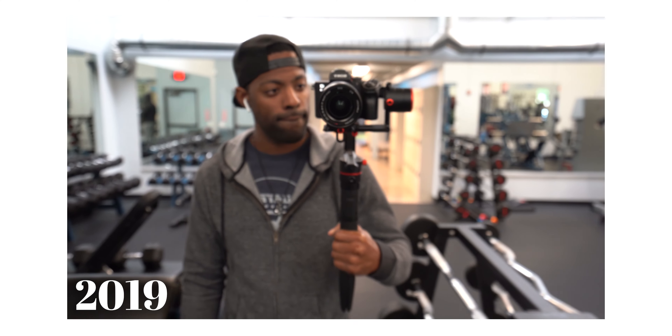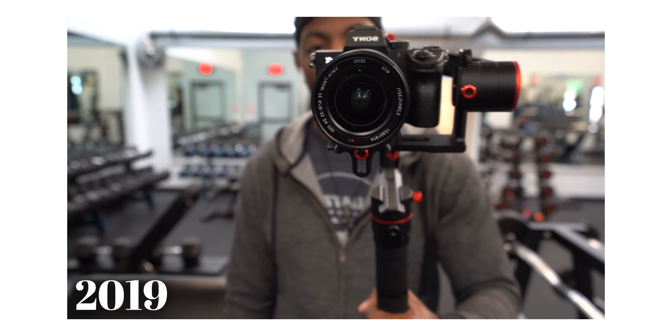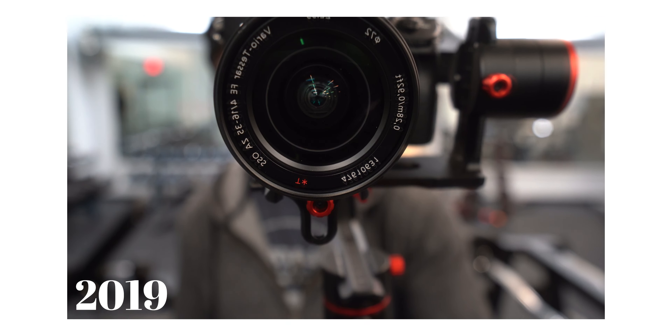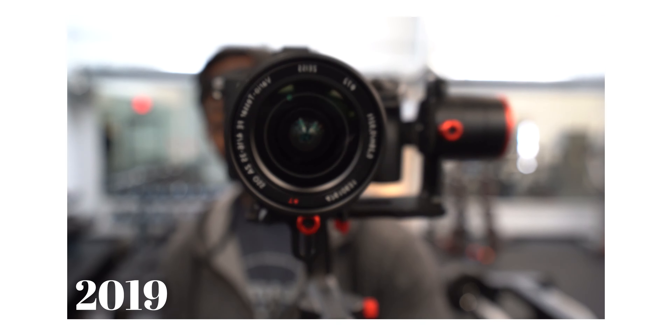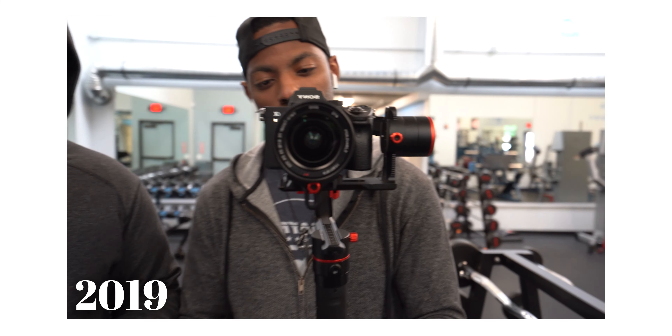I ended up buying an A6000 and a 35mm prime lens, not knowing what I was getting myself into — prime meaning that you can't zoom in or out. I didn't know that at the time. But the 35mm did get me by for a while, especially shooting gym videos. The quality of the videos was really great. I love the lens and the camera setup, and I was getting really good feedback from other people watching the videos.